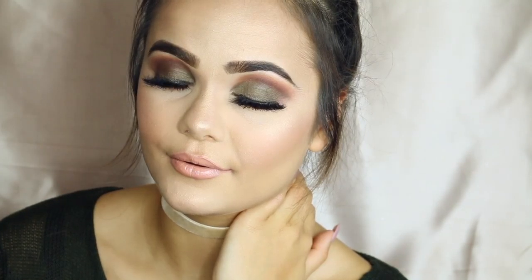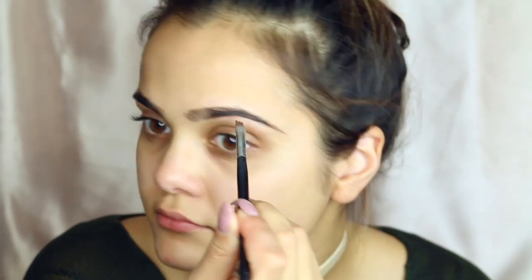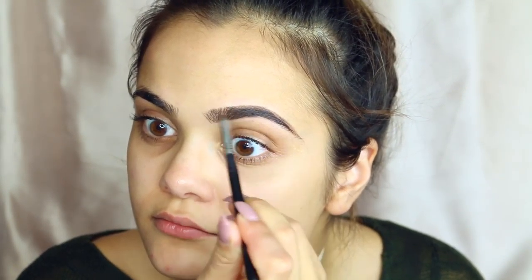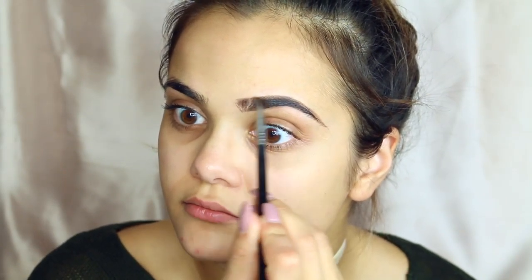Are you ready for this? Hey guys, so I'm just combing out my brows right now with the Anastasia Beverly Hills. I'm going in with the dark brown pomade and I'm just using soft feather strokes to outline the bottom of my brow. Now I'm going to be outlining the top of my brow and connecting that to the tail, using the same method — soft feather strokes — on both brows.